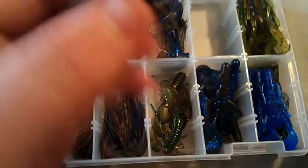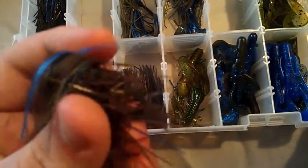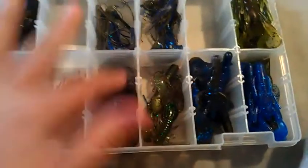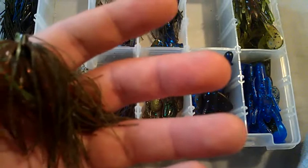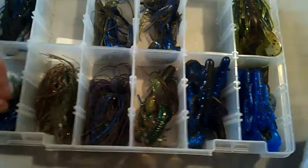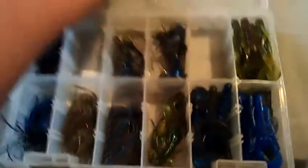For punch skirts, I have one in pond bug — these are all Dirty Jigs punch skirts. Looking closely, this one actually has black and blue strands in it even though it looks like a straight Okeechobee color. I've caught fish on that one. Then there's the BK Craw with watermelon, green pumpkin, amber/brown, and chartreuse — a good color. And then black and blue. That covers my jigs, punch skirts, and jig trailers.